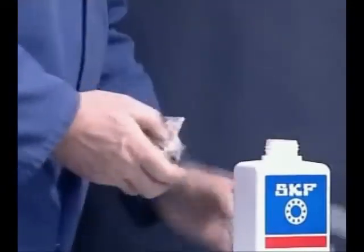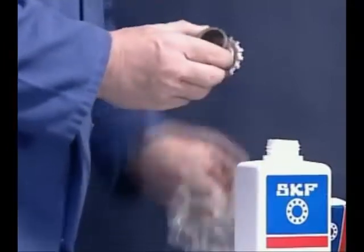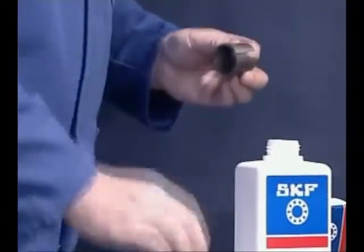Mounting Y-bearing units secured to the shaft with an adapter sleeve is a more complicated process. This method is also capable of accommodating reverse direction rotation and can run at higher speeds with smoother operation than the other methods.